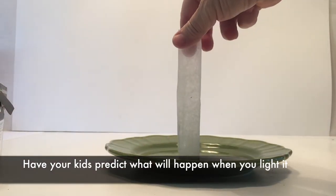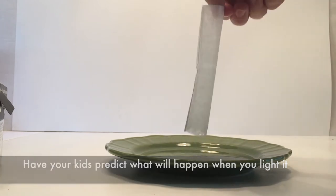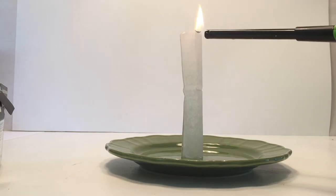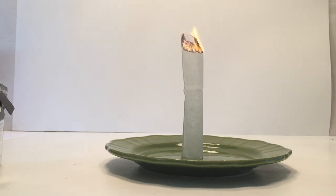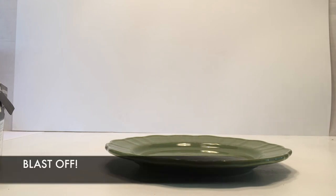You need a room that does not have a draft in it — if there's a draft, it will blow over. Sometimes one side stands better than the other. Once you have it set up, you're going to ask the question: what happens after I light the tea bag on top? Ask the kids before you light it what's going to happen. And hence the name — it takes off, just like that. It's pretty awesome.